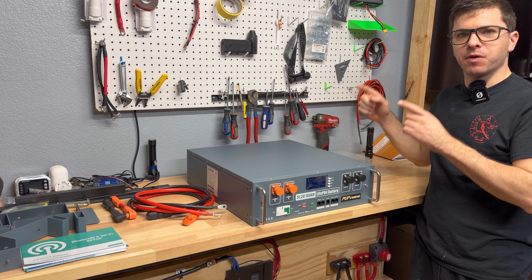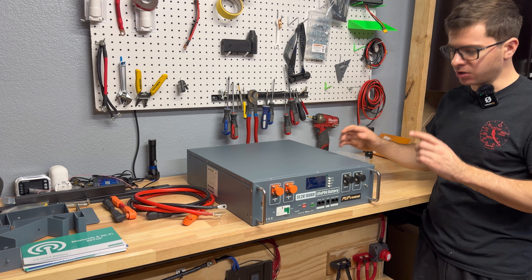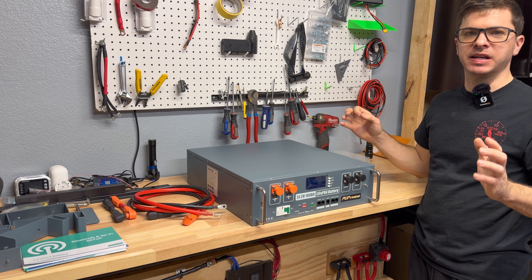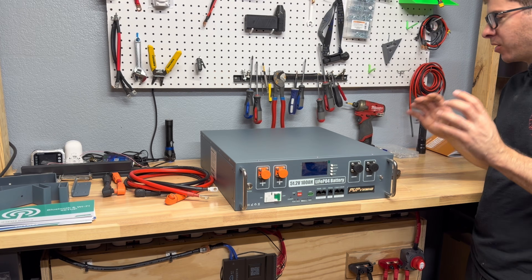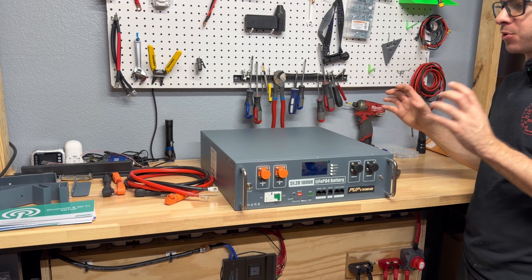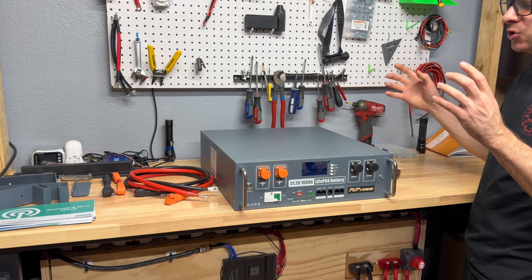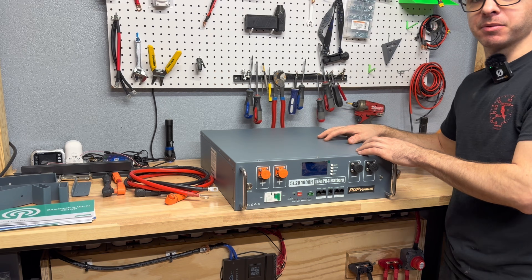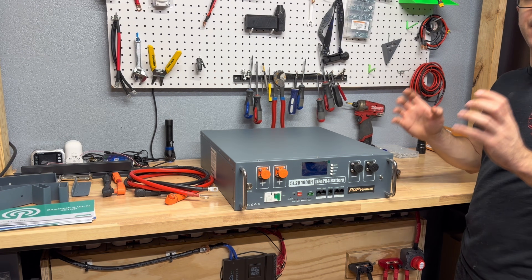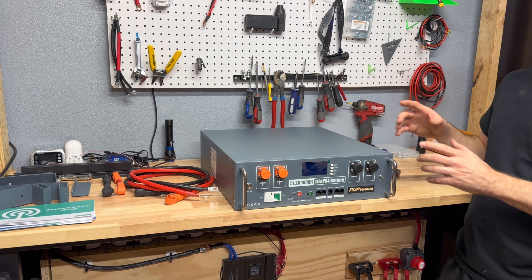Today we're reviewing a 48-volt 100 amp hour server rack battery made by a company called PVWMHB. It's a 51.2-volt 100 amp hour battery made for 48-volt solar power systems. It's a 3U server rack style battery — 3U being a standardized design in the server rack battery industry. It has a 100-amp BMS for 100 amps continuous output, rated at 8,000 discharge and charge cycles, and they claim grade-A cells.